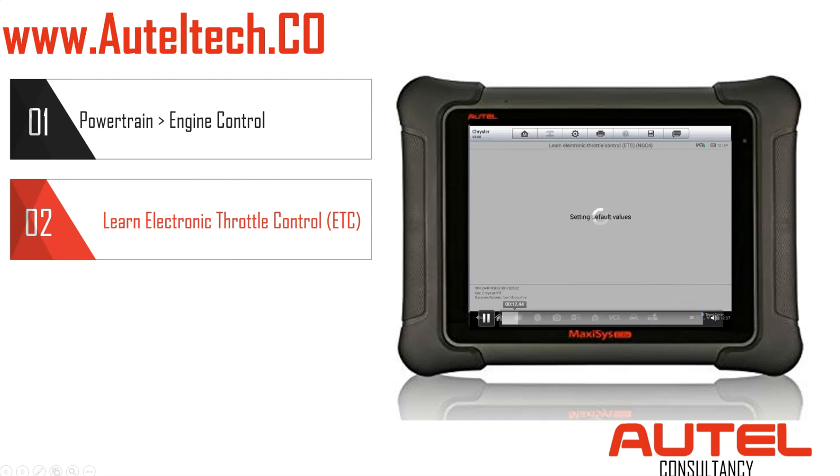Look for the Learn Electronic Throttle Control option and follow the prompts. The instructions will say to press the accelerator to the floor — hold the accelerator firmly for five seconds: four, three, two, one. Then it tells you to lift your foot off and does another countdown. Don't touch the accelerator during this procedure. After that's done, click OK and it gives you a confirmation.